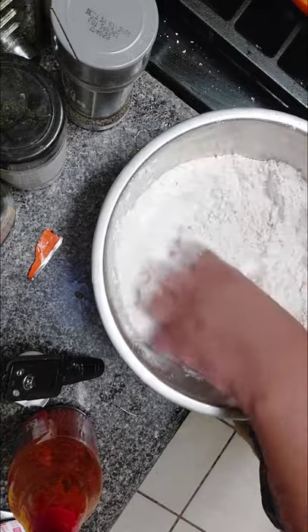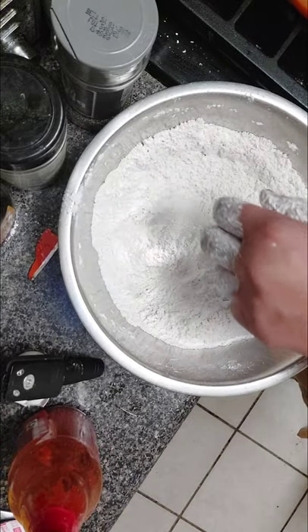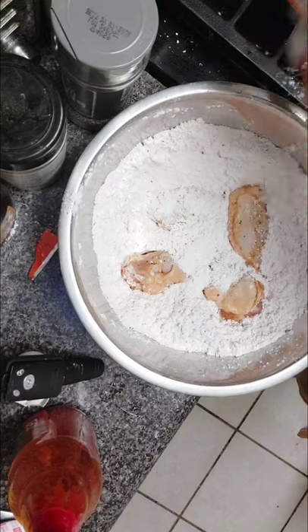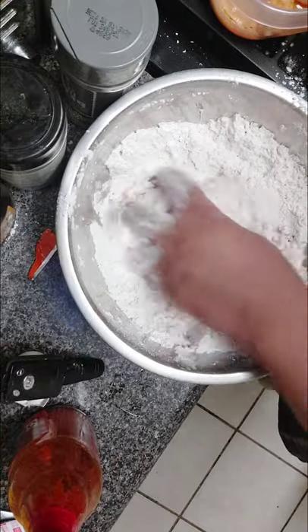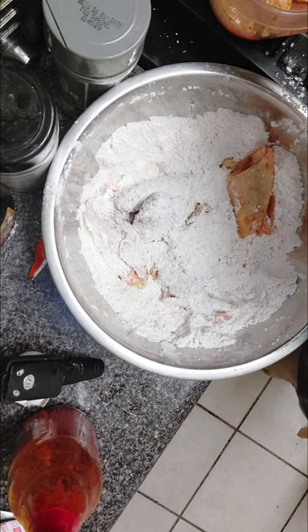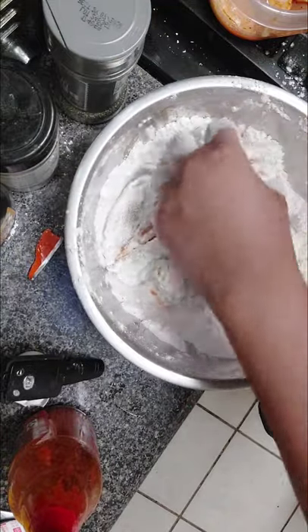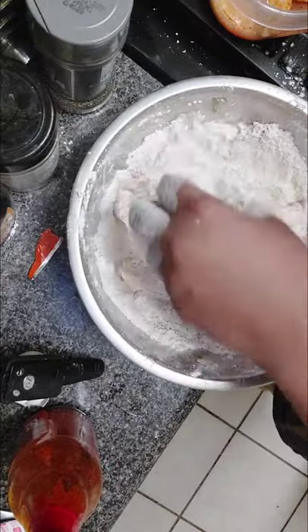Go ahead and mix all this up together — my hands are clean, y'all, don't worry about it. Make sure you coat your chicken well, really well. I'm about to tear this chicken up! They've really been surprised by my cooking the last couple of days, really been enjoying it — like, oh, you think you could cook. Now you got your chicken coated.